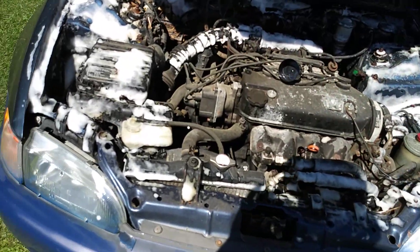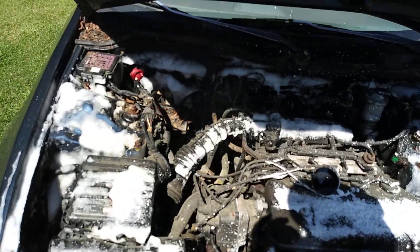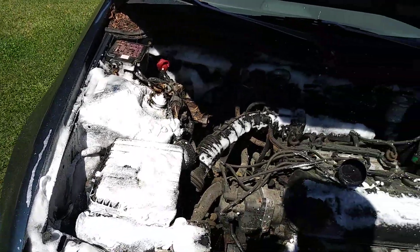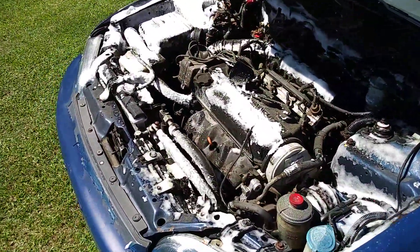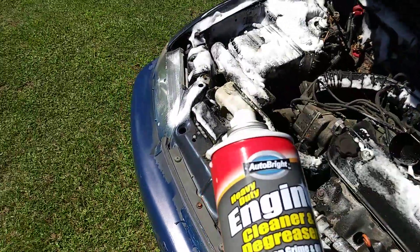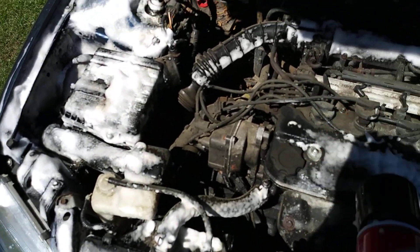It said let it sit up there for 5 to 15 minutes and see what it does. It's definitely strong. What I'm gonna do next is let it sit here and dwell, then take my water hose and blast it off in the areas I sprayed. This stuff works amazing, trust me — it's super strong, it's very good.